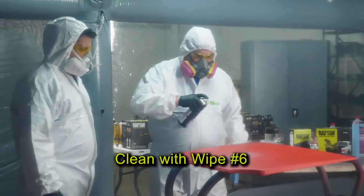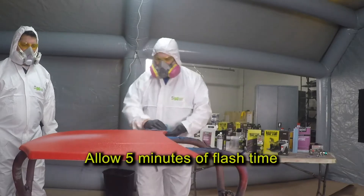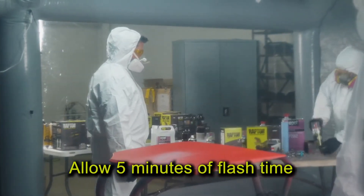Finally, re-clean the surface with Wipe 6 and wait about five minutes after doing that. Now this brings us to the mixing and application process.